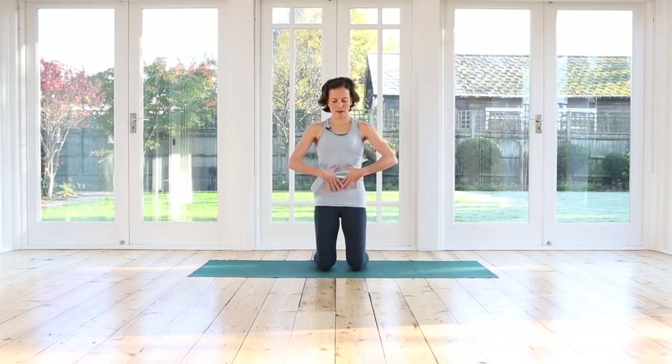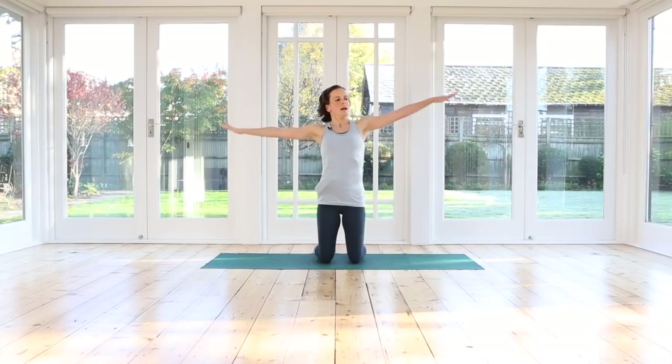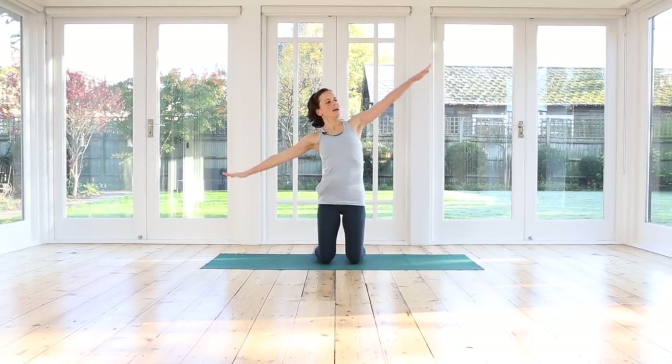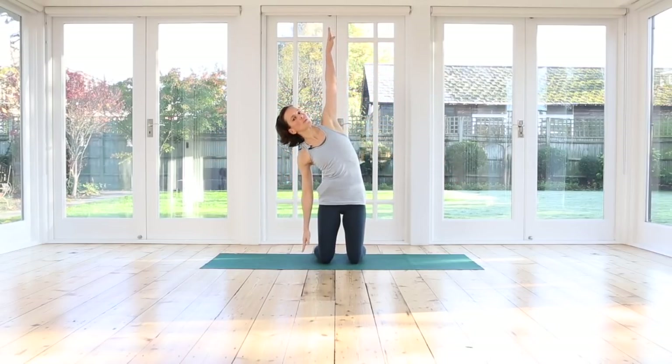Opening your arms. Inhale. Exhale, we're bending to the right side. Your left arm is reaching up tall towards the sky. Inhale, lift yourself up. Exhale, switch. Right fingertips reaching up. Breathe in, check your shoulders are down. Exhale, lengthening through the side of the body now. Inhale. Exhale. One more each side. Inhale to come up, exhale to side bend. Come all the way back, relax your arms down. Roll your shoulders up and back and down.